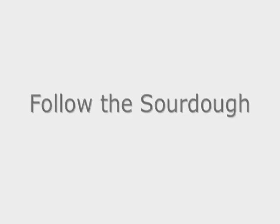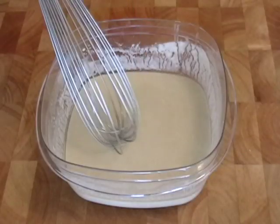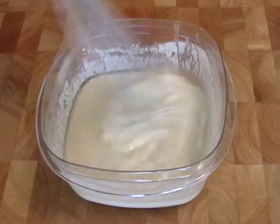Hello, it's Chef John from foodwishes.com, and welcome to another installment of Follow the Sourdough. Today's day two, and this is called feeding the starter because what we're going to do is feed the starter.